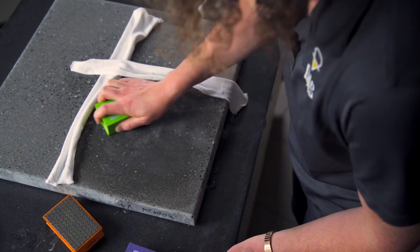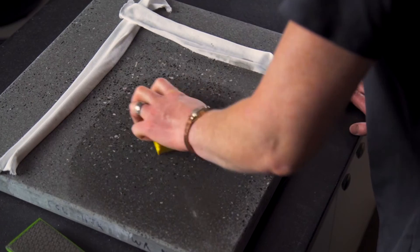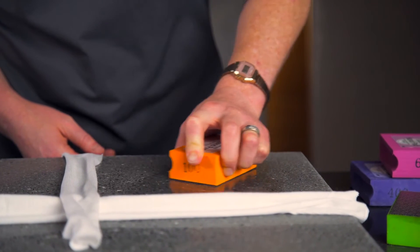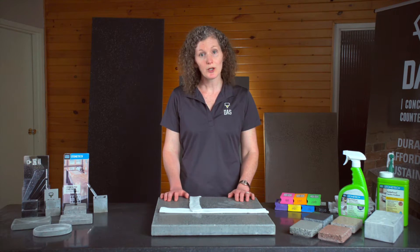If you started with 100 grit, you can move up to 200, for example. Or if you started with a higher grit, say 200, and it looks like the etch marks are unchanged after two or three passes, try going down to a lower grit, for example 100. If you notice scratches around the area you're working on, drop down a grit to repair them. It's likely that there is debris on the surface or the bottom of the pads, or your pressure isn't even enough. Clean the surface and the bottom of your pads before trying to repair the scratches.